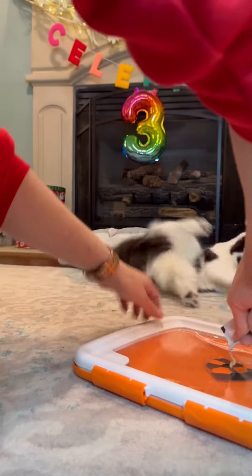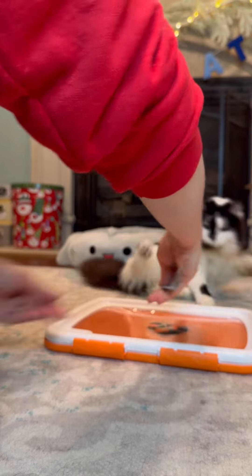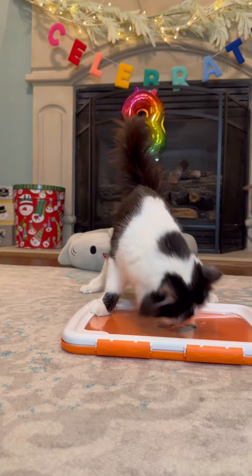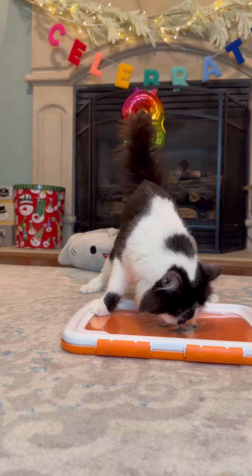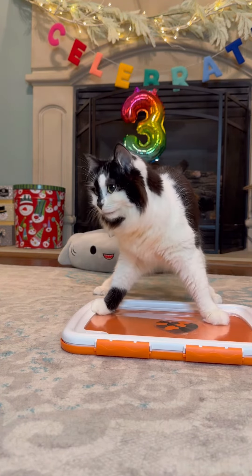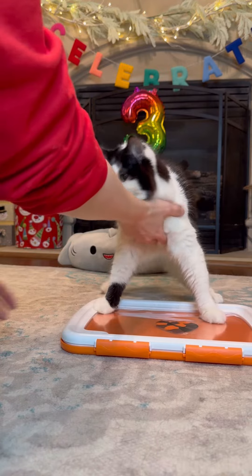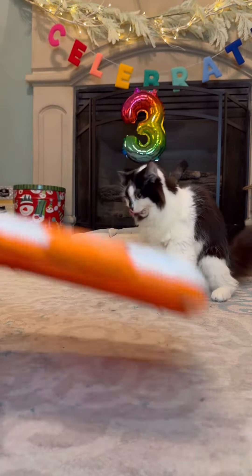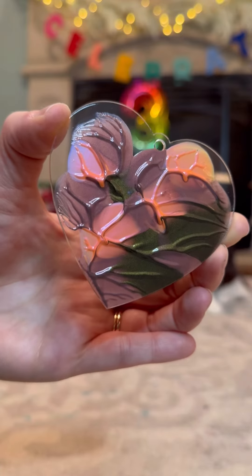I'll squeeze any that we have left. Just a little bit more. Okay, all right Phoebs. You ready to step back? Good job. There's our painted side.